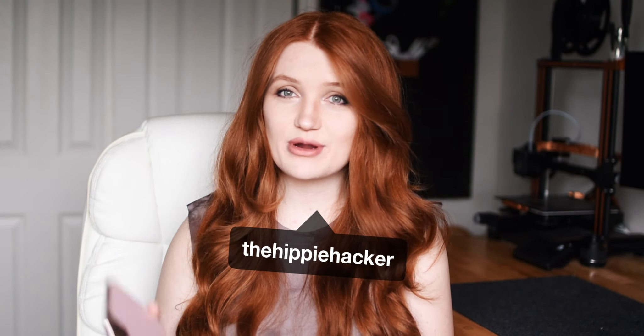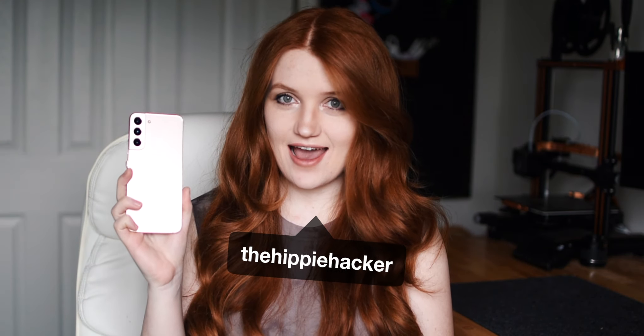Hi there, I'm Maddie the Hippie Hacker and today we're going to take a first look at the Samsung Galaxy S22 Plus.